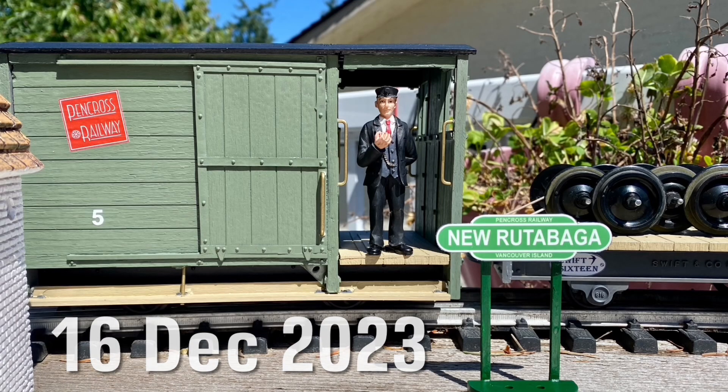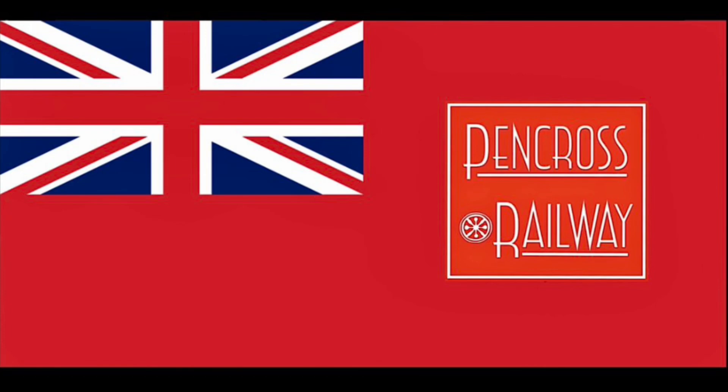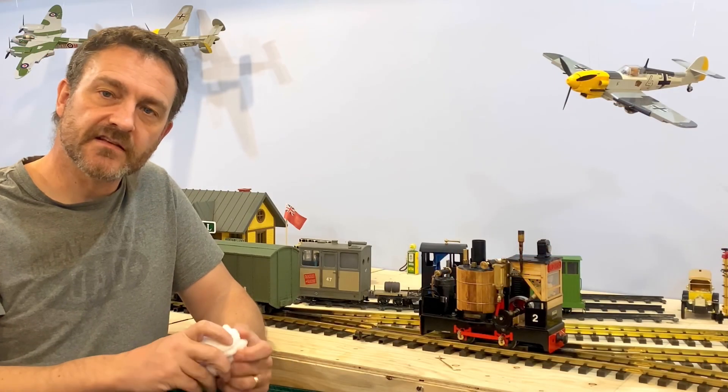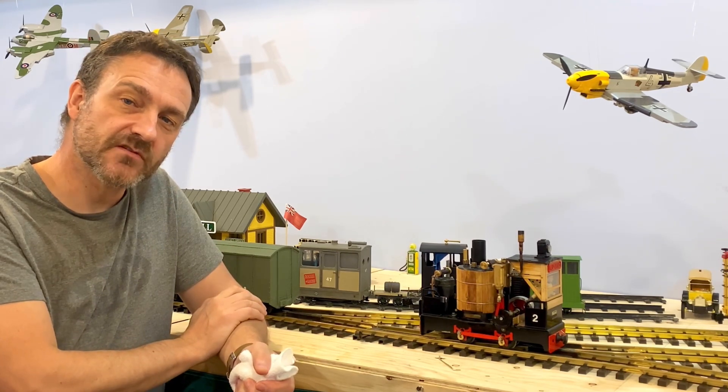Welcome aboard for another video, thanks conductor Keith. The purpose of today's video is to run my Mammoth Brunel live steam locomotive.